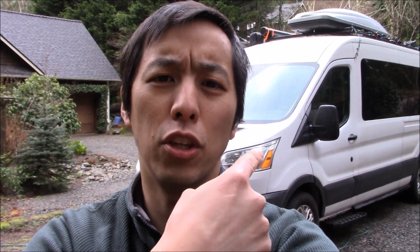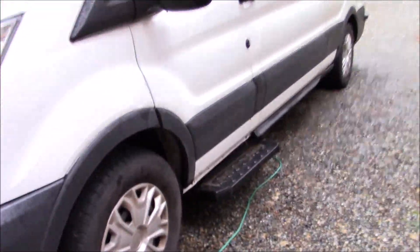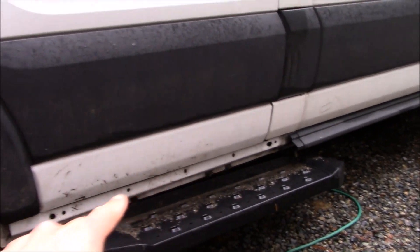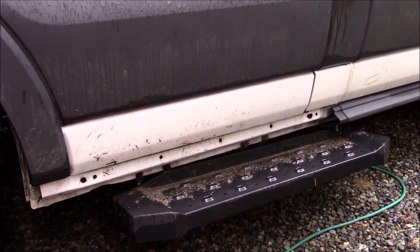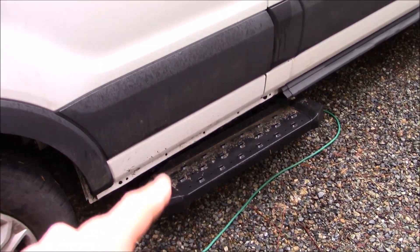Hello everyone and welcome to another video. Today I wanted to do a quick video talking about my van, in particular the trim. I got this van used and one of the disadvantages of that is you basically get it as is. One of the problems is, if you notice down here, this piece of trim in front of the driver's side door is missing. So that's a little bit of an oddity. What I want to do today is talk about replacing this.